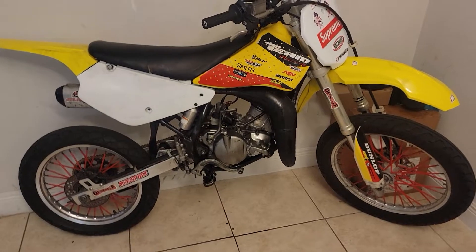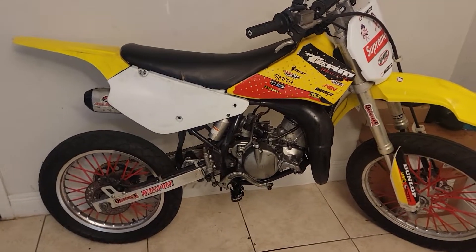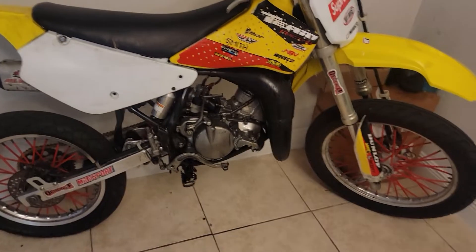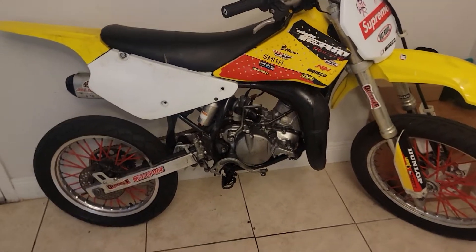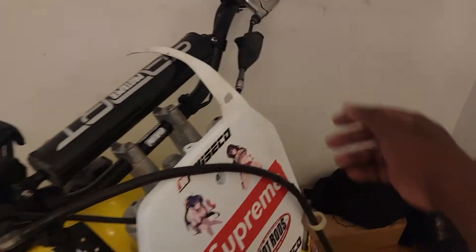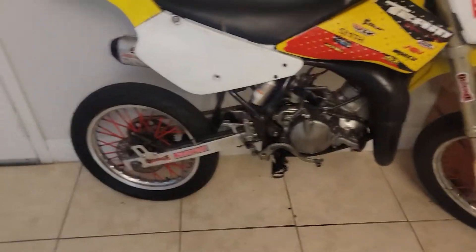I just need to change the spark plug — just another update on it. Only thing left now, I just got to change my spark plug. That's it. I also got to get my throttle level adjusted. I'll do that tomorrow.